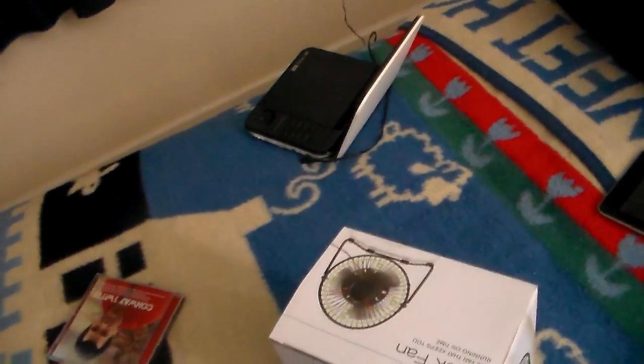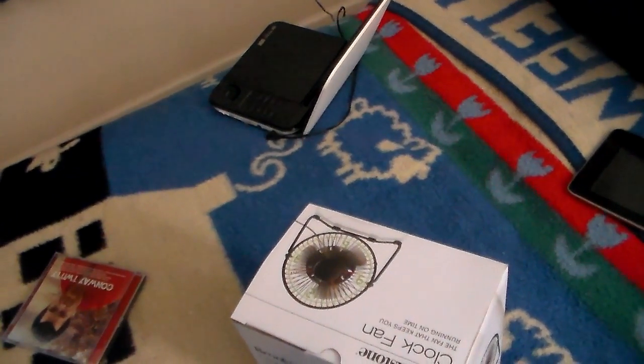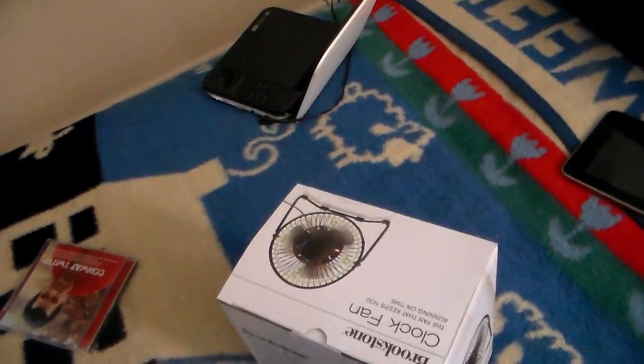I'm going to pause this and do a quick unboxing really quick. I'm going to pause it — BRB.